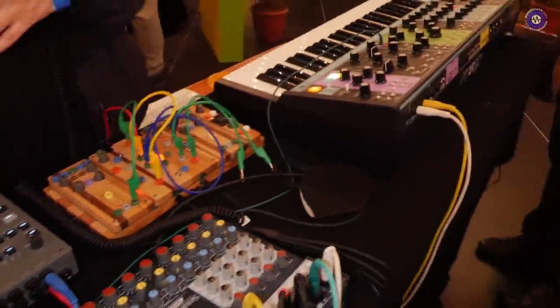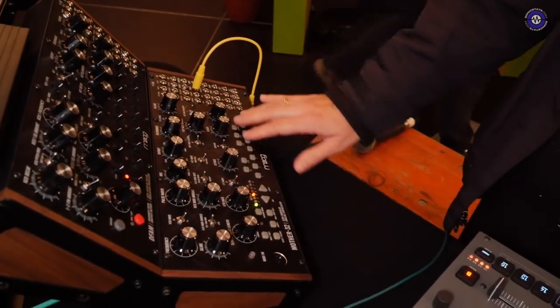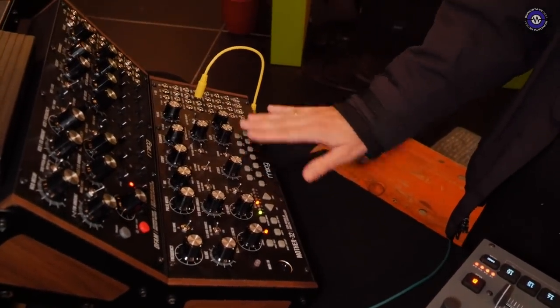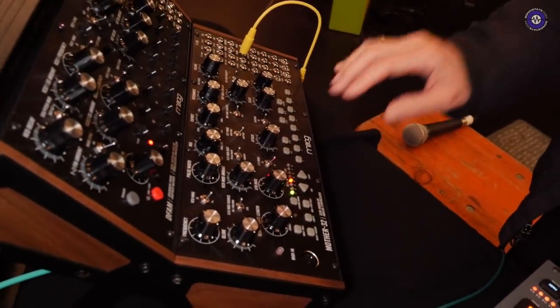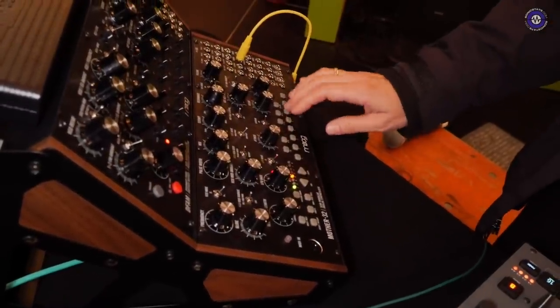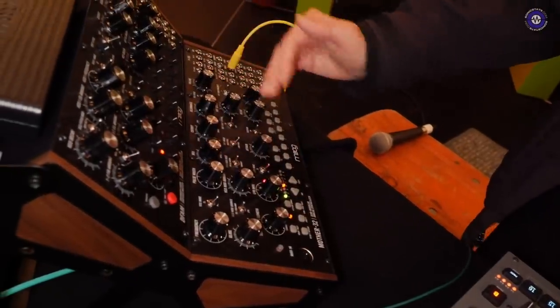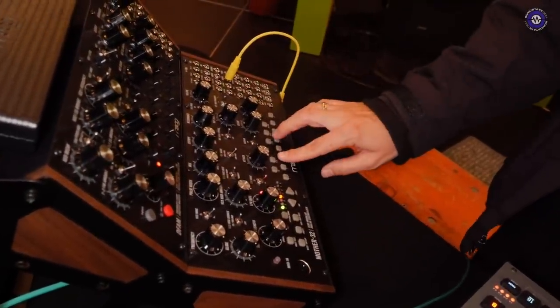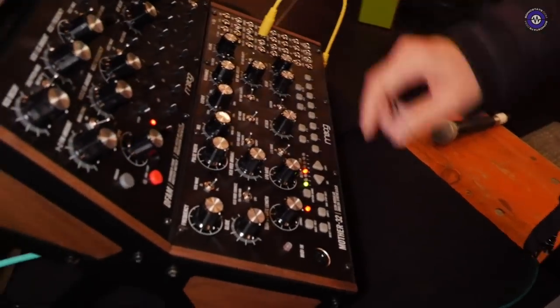Here, the Moog Mother 32 — I played it a lot live with this keyboard. I think it's a very nice grip to play on, and I mostly played bass sounds, always with an opening filter to give it some movement.